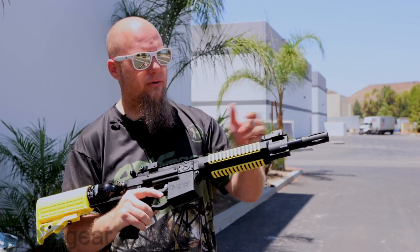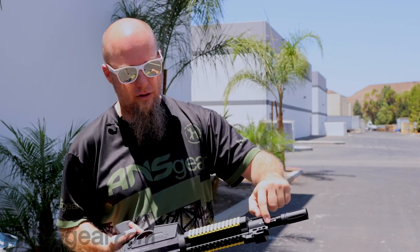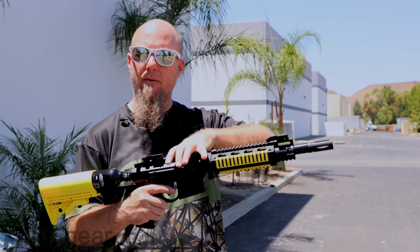There also is a hopper adapter where if you wanted to put a hopper on this, you could do that as well. And you can rotate the barrel to your hopper setting, which puts the opening to the barrel over here where your hopper would be adapted.